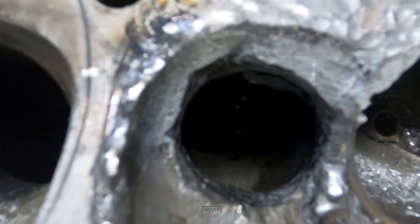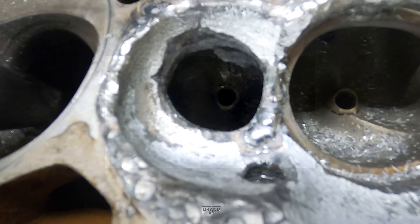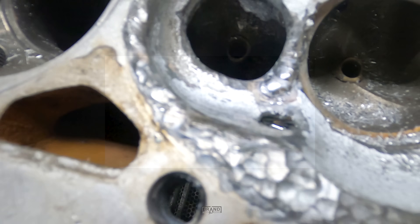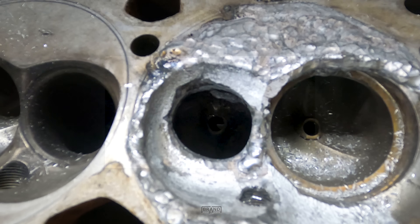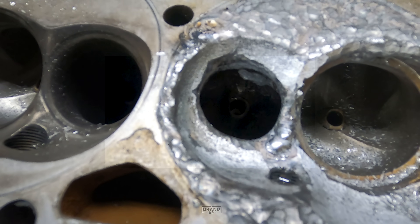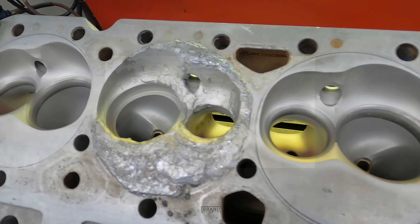I've got it kind of roughed in here. A few spots that I'm going to have to go back and add a little more weld to right in that area there, a little bit down there. I think that's about it, and then I'll smooth it up a little bit and probably cut it for some seats.